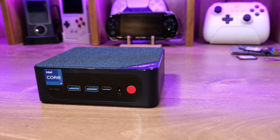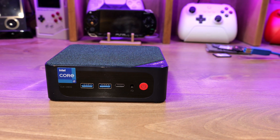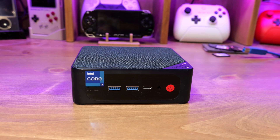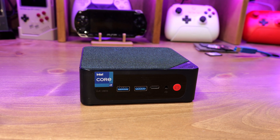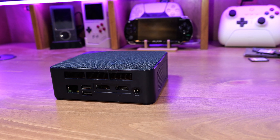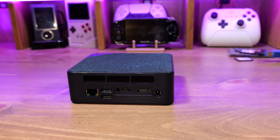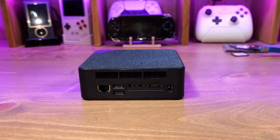In terms of the chassis, it's this beautiful navy color. It's got a soft fabric on the top, which somehow I dinged and now have a loose thread. It also has a decent amount of I/O. On the front, it has two USB Type-A ports as well as a Type-C port — this is Thunderbolt, but there's no power delivery. It also has the power button and a tiny recessed CMOS clear button. On the left and right we have some grills for cooling, and on the back we have the gigabit Ethernet, two USB Type-A ports, one HDMI, one DisplayPort, and the power jack.